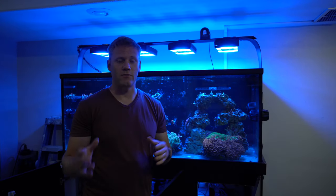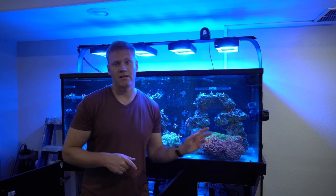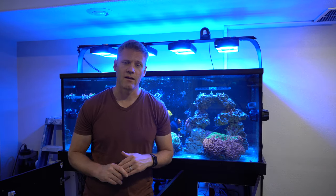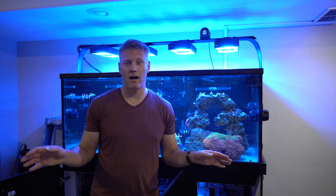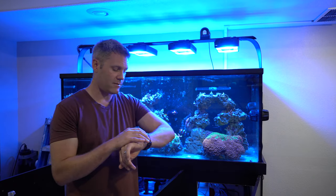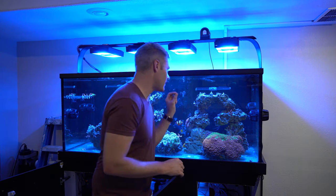Here's the day one update of using fluconazole. I dosed around 3:30 yesterday, came downstairs at 7:38 when the lights came on, looked at the algae, and noticed zero difference. Started questioning whether that was even bryopsis. Luckily, acros, fish, and all corals looked great — I didn't notice anything different. Then around 2:15, I could start to see the edges of what I suspected was the bryopsis turning white.